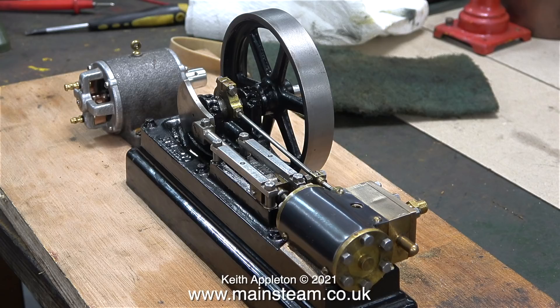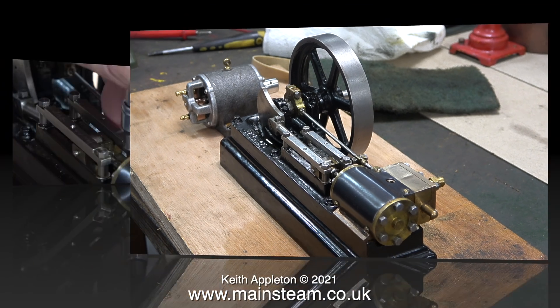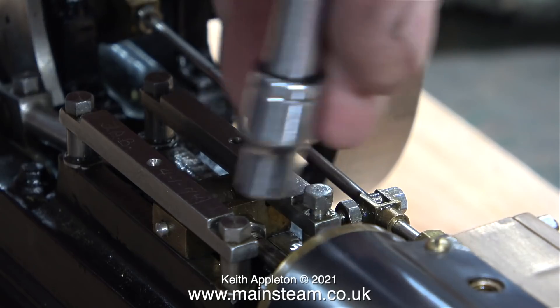Gunmetal is a very soft material, and as this is a very old S50, it's made from gunmetal. On later S50 models up to the present day, these parts are made from cast iron.